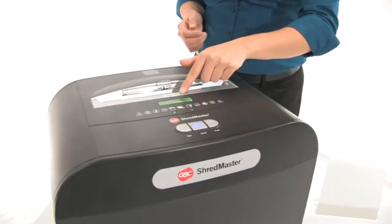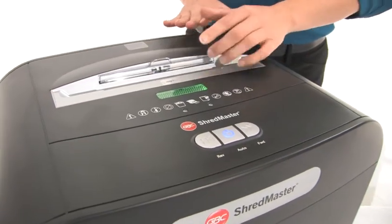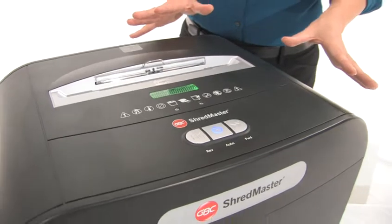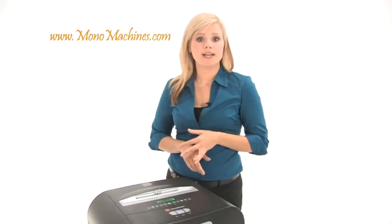You can tell by this logo here you cannot jam this machine. Also notice this light — this shredder has energy saving technology. After 2 minutes of non-use, this light will go off and you will be saving power and money.